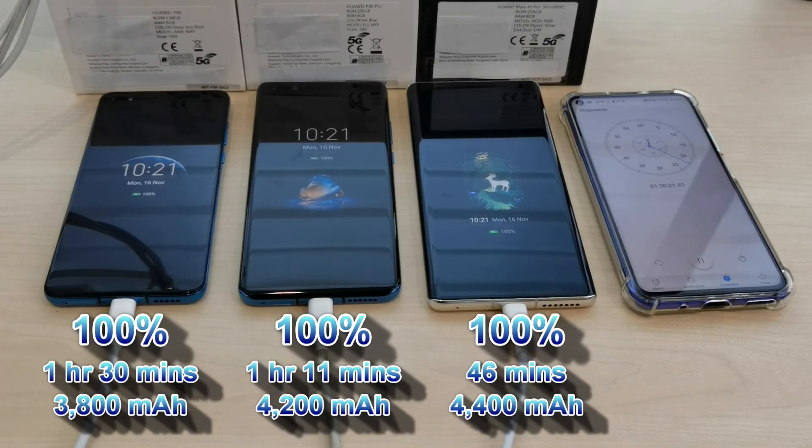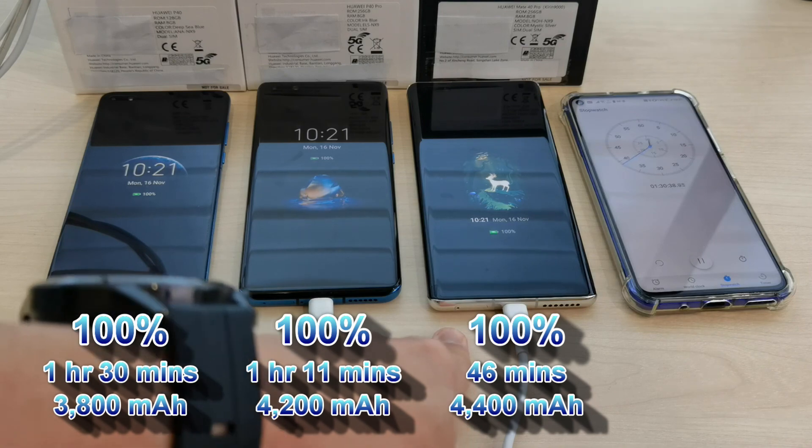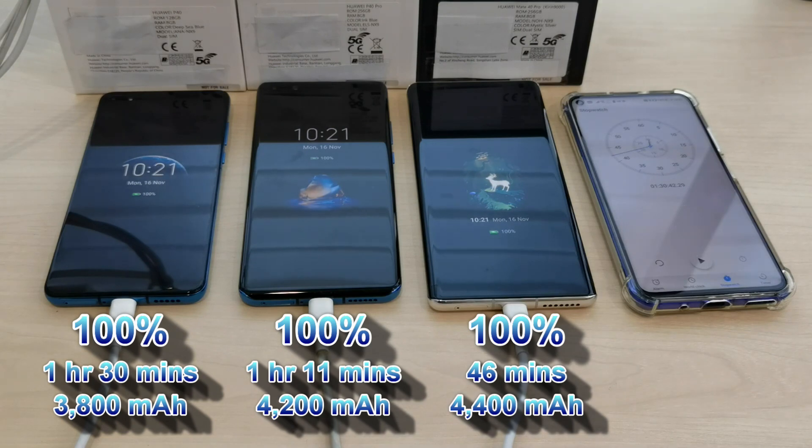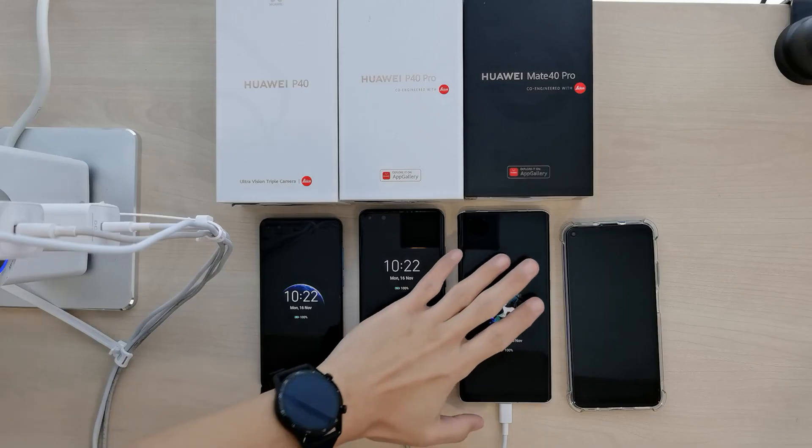There you have it — three Huawei handsets with various charging speeds: the P40 with 22.5 watt charging completing in 1 hour 30 minutes, the P40 Pro at 40 watt completing in 1 hour 11 minutes, and the Mate 40 Pro at 66 watt completing in 46 minutes. Thank you so much for watching. Do subscribe to this channel for more videos.